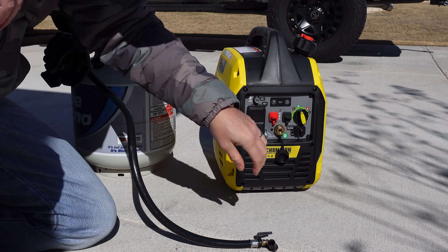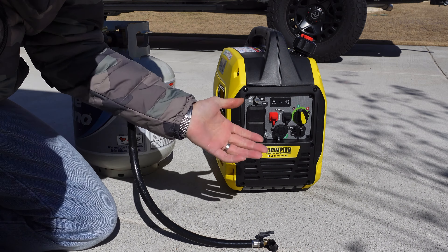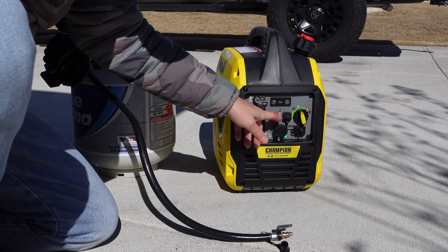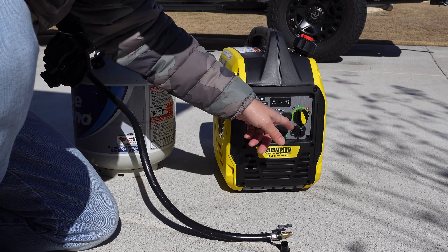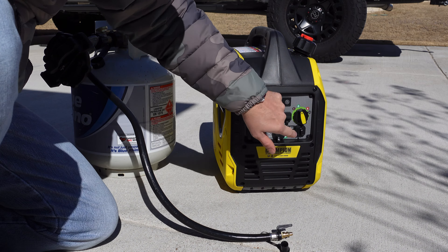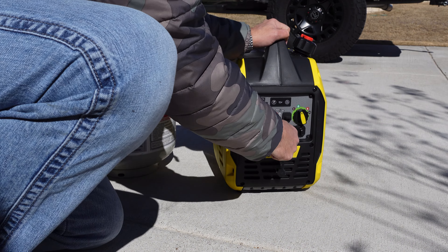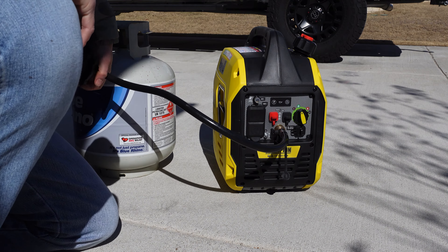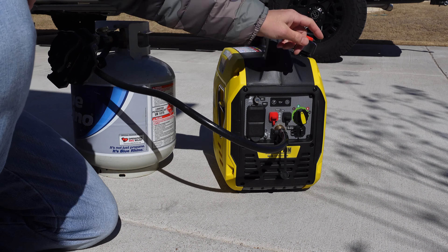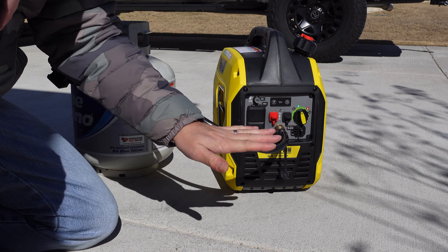Here is my Champion 2500 dual fuel generator. The way I always get this thing started using propane is a little different than what the manual tells you. The manual tells you to put the dial indicator on the propane icon. So you hook up your hose — just a quick disconnect fitting — turn on your propane, let it start flowing, and turn the dial to the propane indicator. I've never had luck doing that.